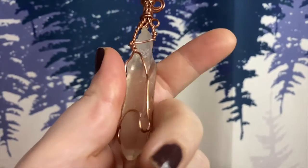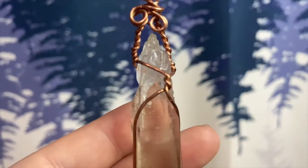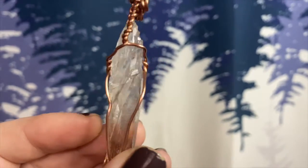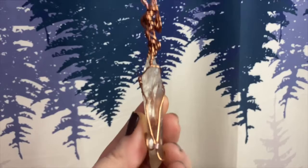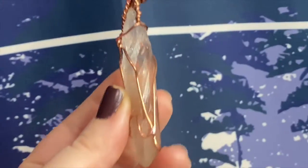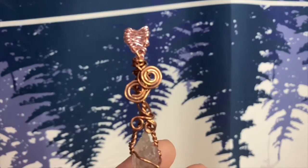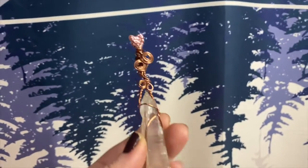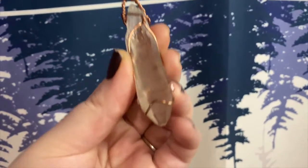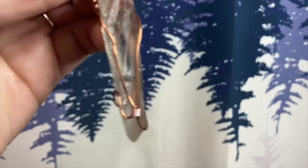You can activate it by meditating with it and running your finger along those lines and barcodes — hopefully you can get a good look at them in this video. Rubbing your finger along those barcodes will help activate your ability to download and connect your energy with the Lemurian grid.